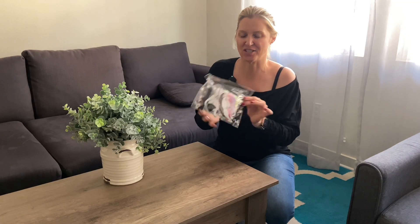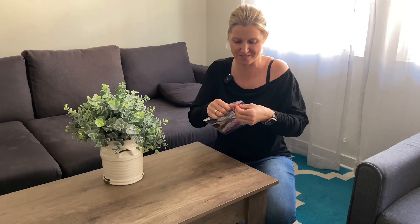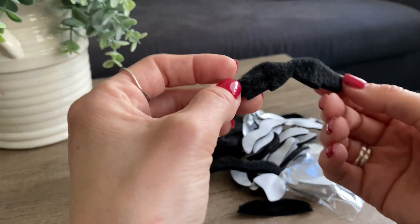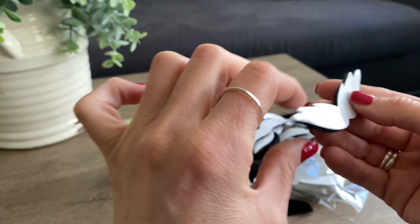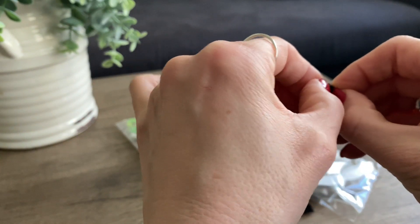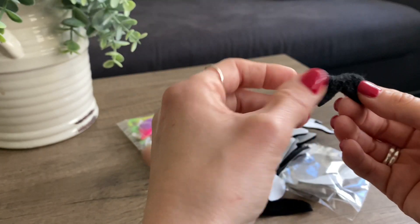These are fake mustaches and this set comes with a total of 48 pieces. The company sent me these to check out, so let's go ahead and open them up. As mentioned, these are 48 pieces total. They are designed to stick to your skin — all you have to do is peel the back and then add it to your face.